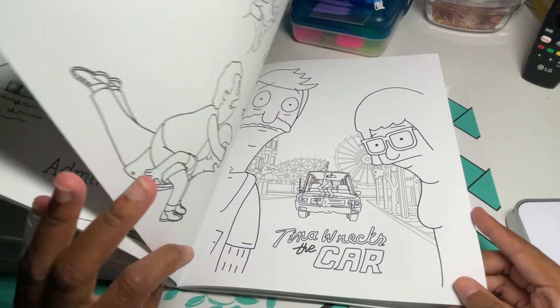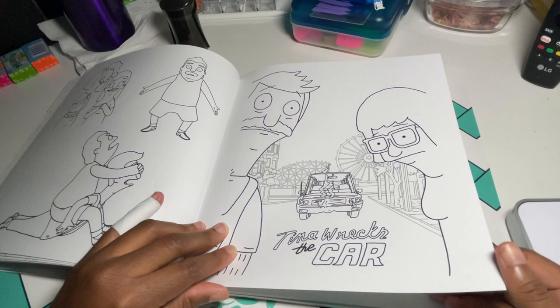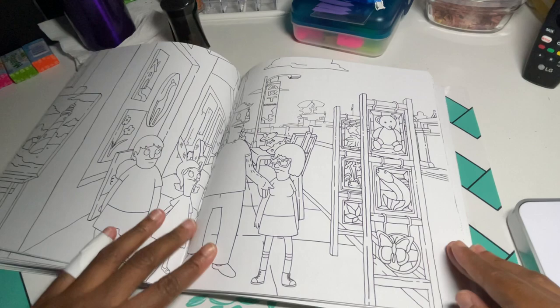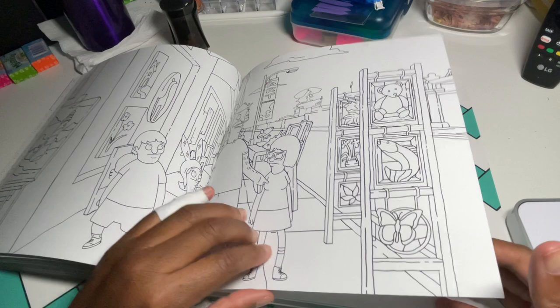It's a thick book too — it has a lot to color in here. And like I said, the paper is great. Here's another one of those 'burger of the day' pages — they just flipped it. But most of the pages in this book are really good. Like this middle page here is not too bad; at least his legs aren't cut off.